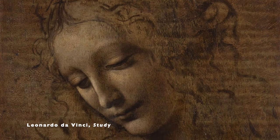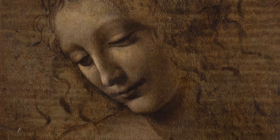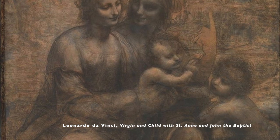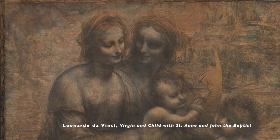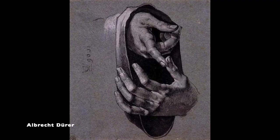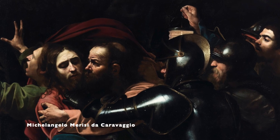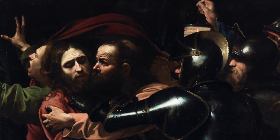If we look at some Renaissance artists who used chiaroscuro, Leonardo da Vinci did a lot of drawings with this, as did Albrecht Dürer. We can see examples of chiaroscuro in painting as well, in the works of Caravaggio or Rembrandt.